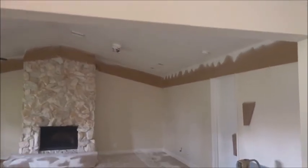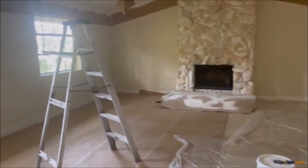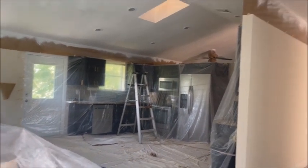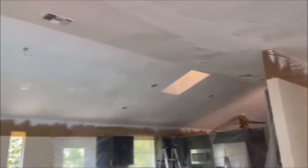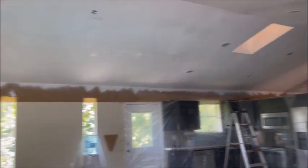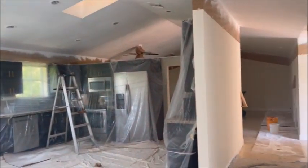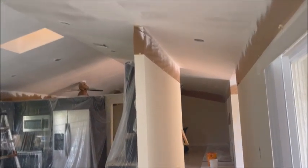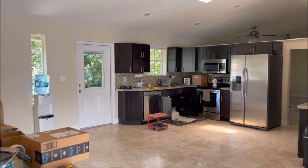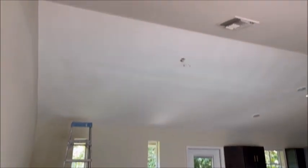You'll see all the dark spots on the ceiling — that's still wet. We got the first coat on the kitchen. I'm going to put one more coat, then we're going to be done with the ceilings in the whole house. What a mission. All the ceilings have been done.